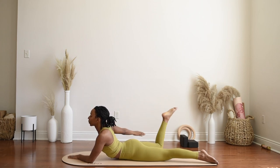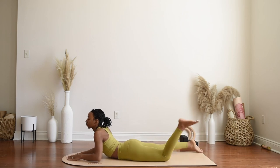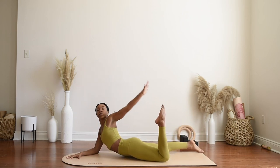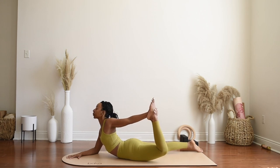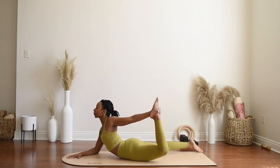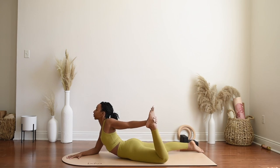Slowly release, the right forearm comes to the mat, and now floating the left foot up behind you, reaching for the left inner arch and pressing the foot into the left hand, lifting the chest here, and breathe. Slowly release.